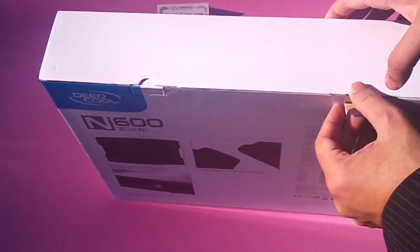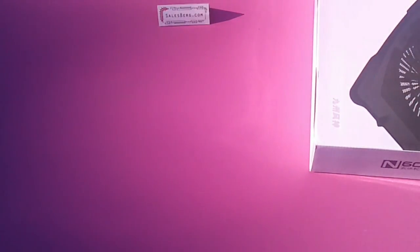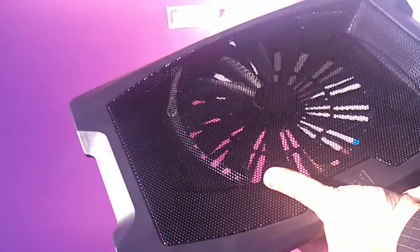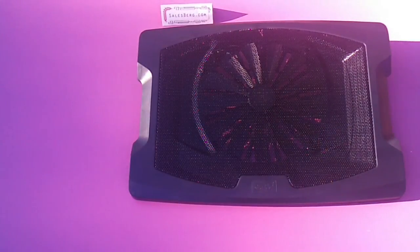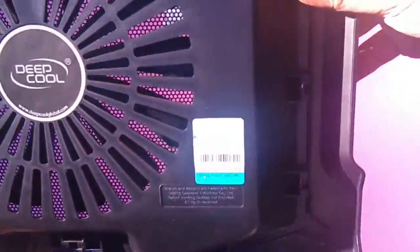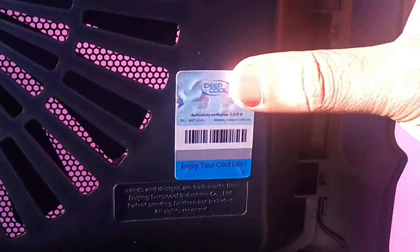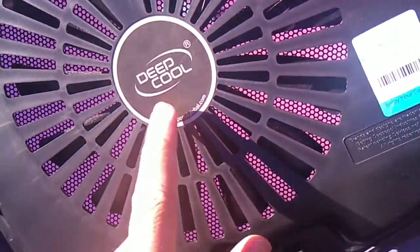Now let's start with the unboxing. There's the cooler. Inside there's a Deepcool monogram over here, and something you might want to look out for is the holographic seal of authenticity — the sticker of authenticity. This confirms it's a genuine product; there are plenty of copies when these things are concerned. There's also a Deepcool logo sticker over here.